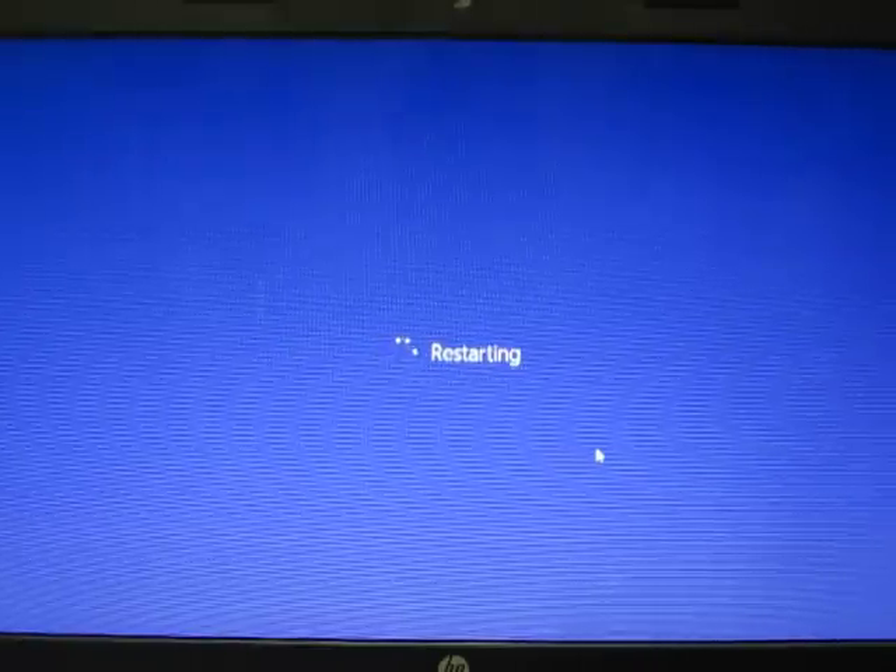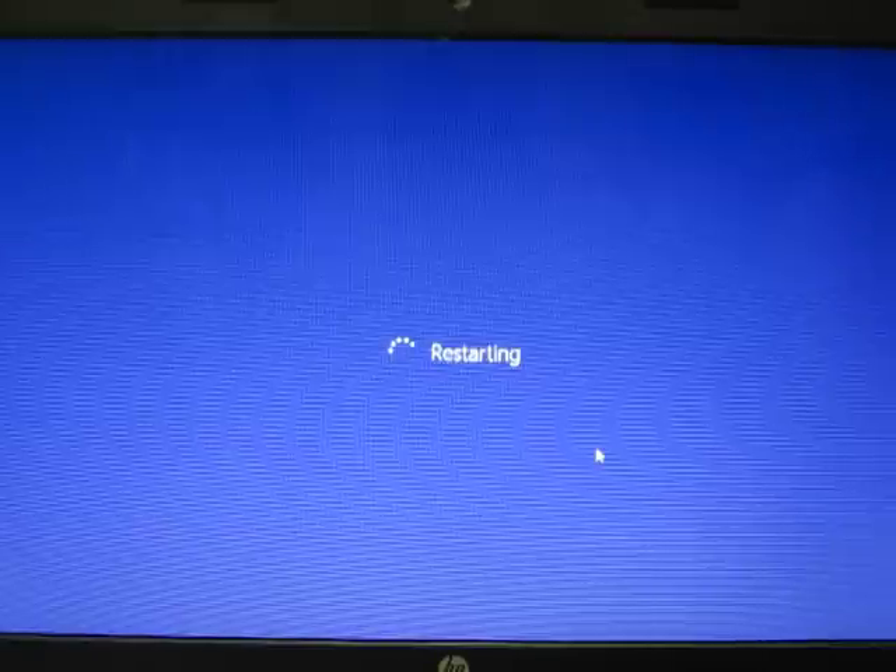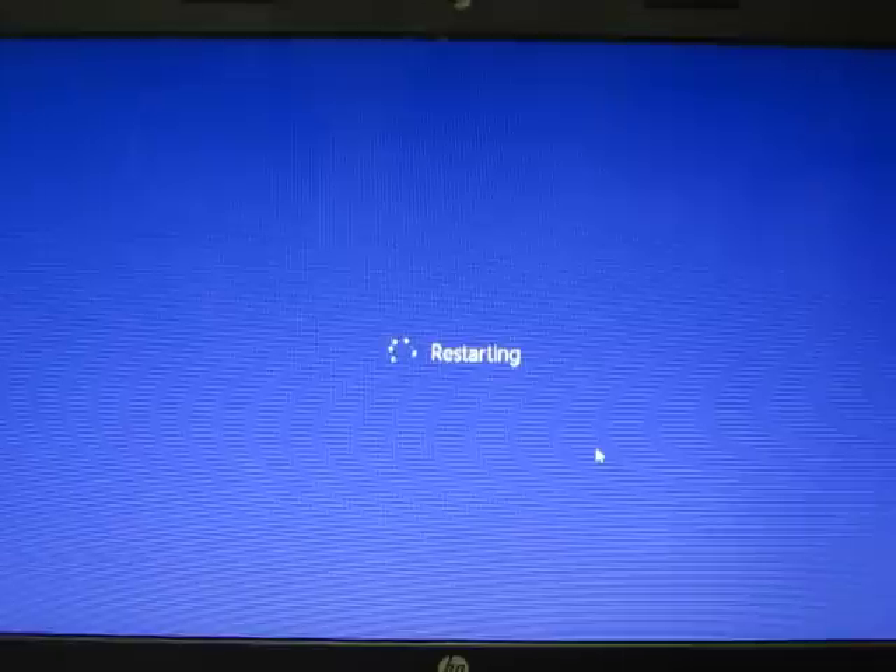So this is going to be back at factory settings. That's pretty much it — it's probably going to do this for a few minutes.